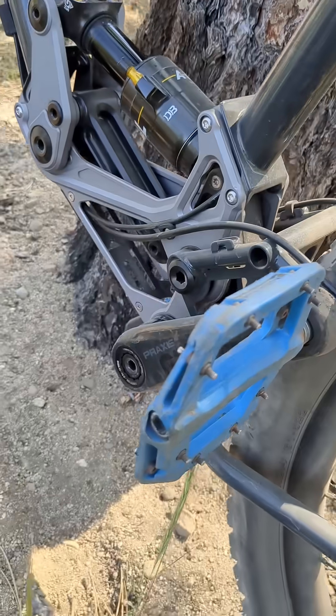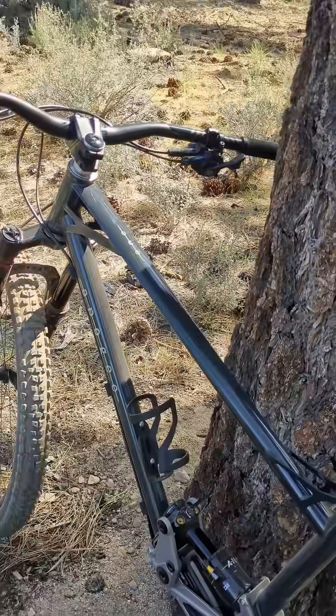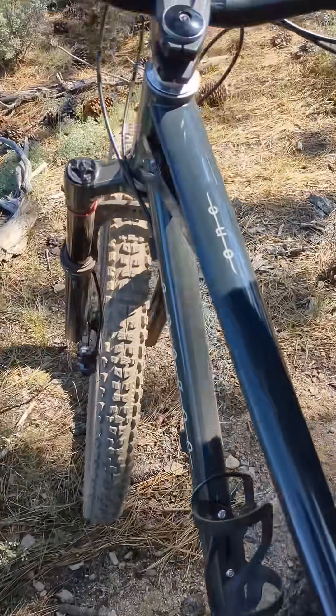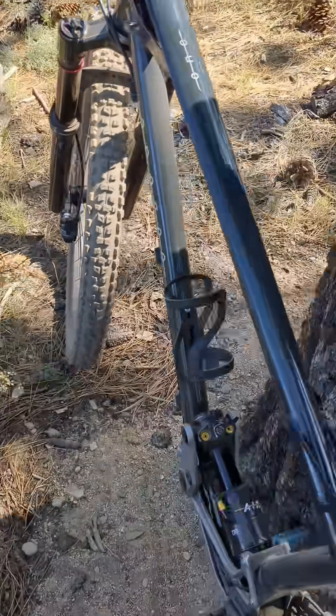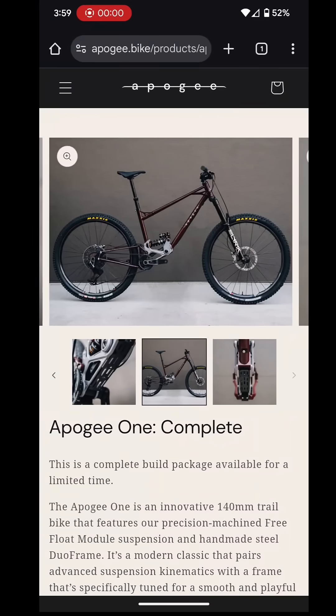I wish this had like a twin lock suspension lockout or on-the-fly changing. I don't like the electronic shifting, but overall I can appreciate a brand new bike brand. They're really trying on this and they're putting some passion into this.